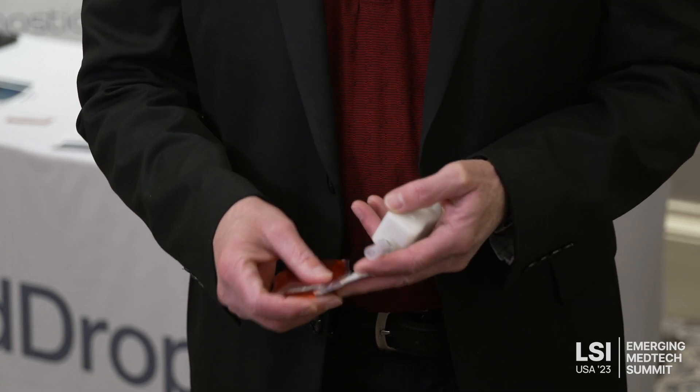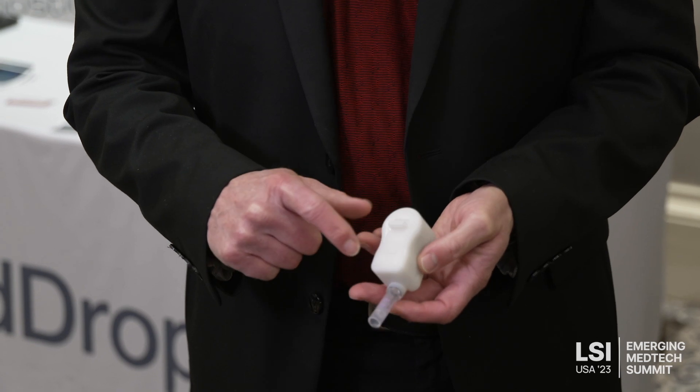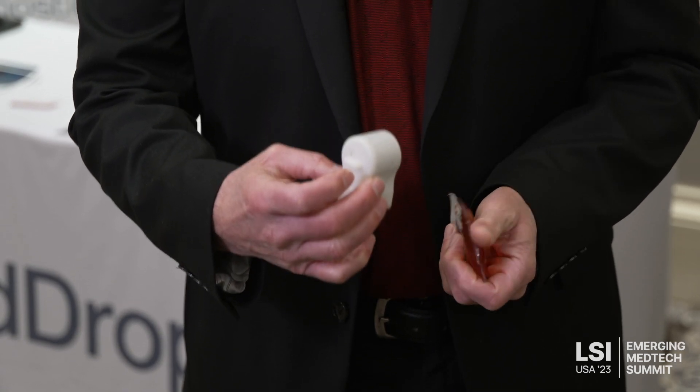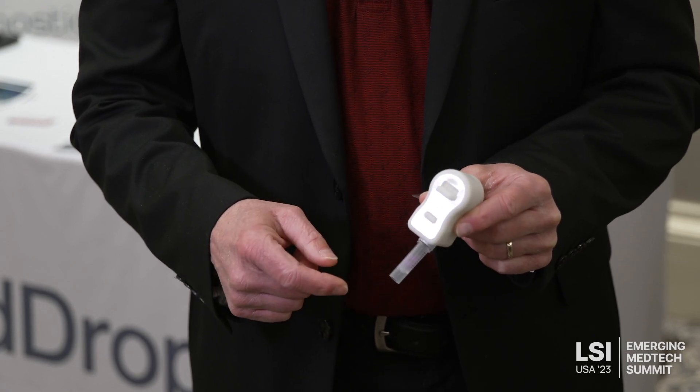It takes about 10 seconds. Then you remove the release paper from the bottom of the RedDrop device and place it on your shoulder. Slide this lever down — that actuates the RedDrop device.